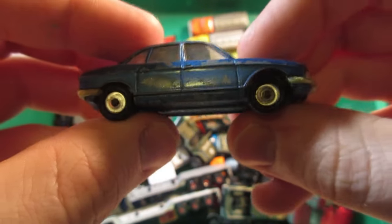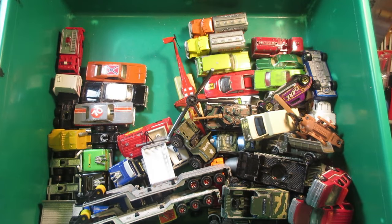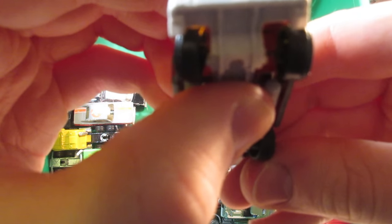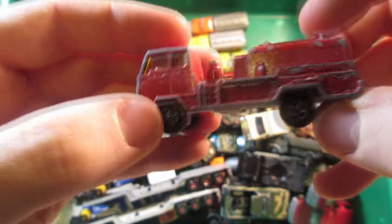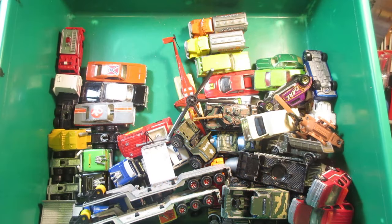Another weird one is this fire truck — this one seems to be a Volvo on the front grille, and it is a Norev. Again, a brand we don't see too often here in Canada. This one says made in France, just like the vintage Majorette.